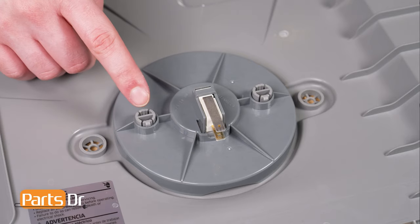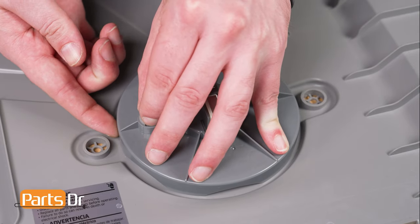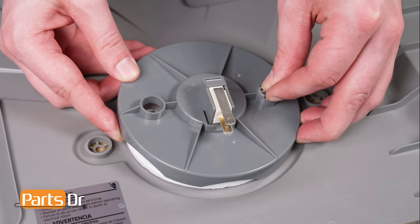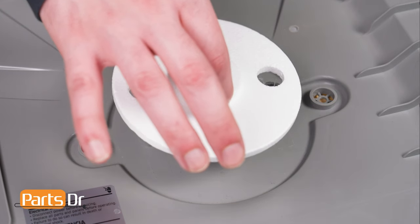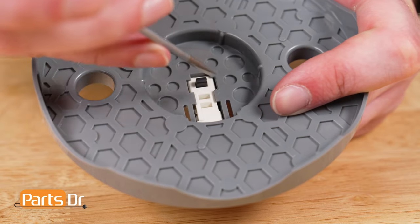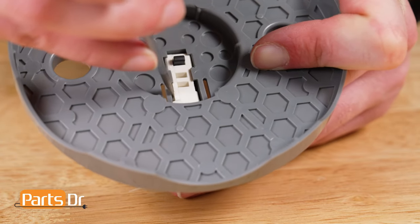Then pinch one of the retaining tabs on the top of the leakage sensor holder while lifting up to free one side. Repeat the process on the other side to remove the holder. Then lift the styrofoam leak sensor to remove it. The microswitch is held into the sensor holder by two retaining tabs, one here and one here. Using a screwdriver or other small object, gently pry on the tabs while pushing on the switch to remove it.